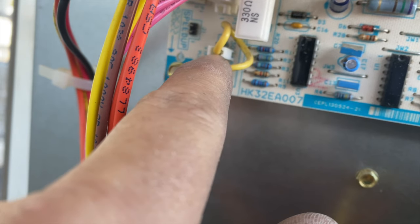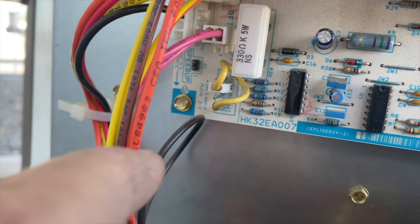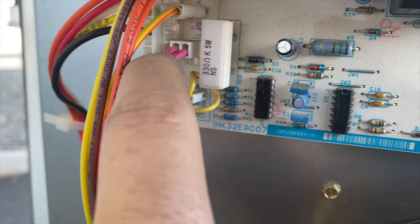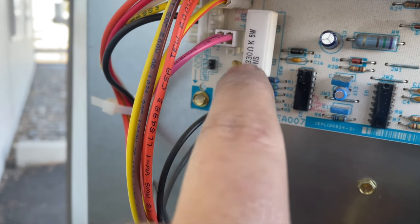This timer is set to check to see if the defrost thermostat has been closed every 60 minutes. What the speed up pin does is it speeds up that timer so we can test it. However, the DFT needs to be closed because this is a normally open switch — so when it closes and the timer hits, it's going to engage the defrost.